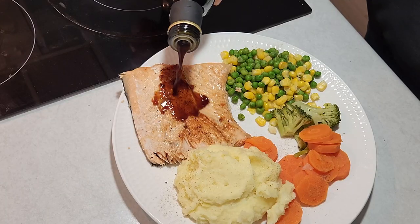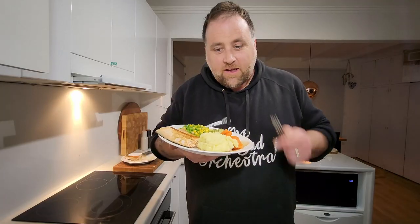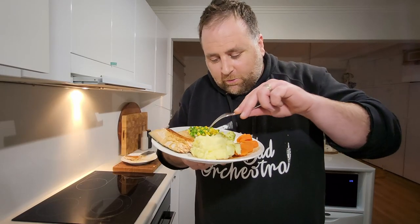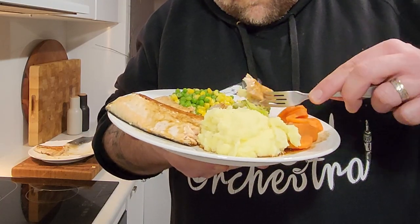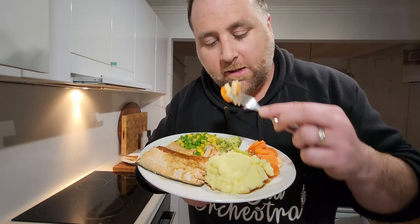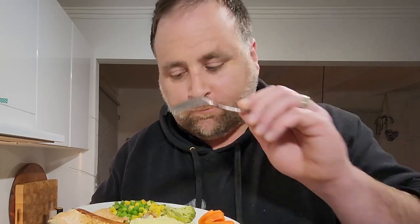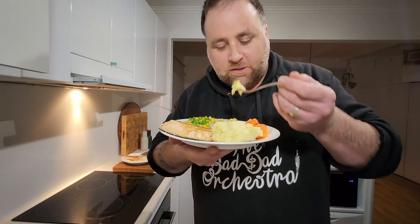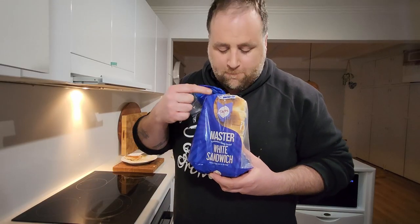Oh yeah, there you have it — Tasmanian Atlantic salmon and veggies, beautiful! Let's give it a little bit of a go — a little bit of fish, a little bit of veggie, a little bit of carrot, bit of balsamic. Tasmanian Atlantic salmon, beautiful — give it a go. Mashed potato, num num num! And sometimes there's bones in this — if the kids get a little one and they get a bone stuck in their throat, give them a bit of bread, it pushes it down.